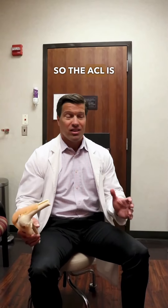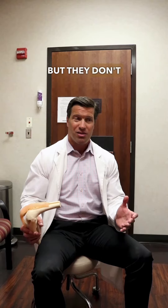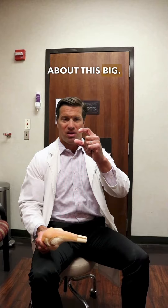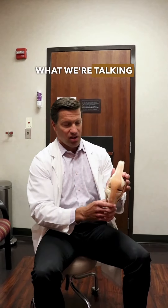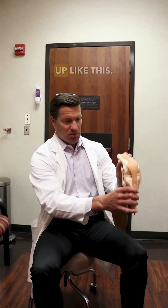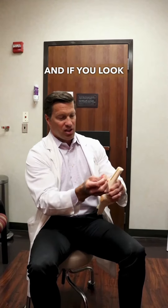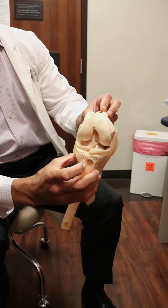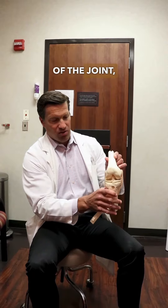The ACL is a super common injury. Everybody knows about the ACL, but they don't really often know what it is. It's a very small ligament — it's literally about this big. It's in the middle part of your knee. I'm going to show you on this model. So this is a knee right here, so it bends, coming up like this. If you look inside the middle of the knee joint, it's this little guy right here. It's about as big as your pinky finger, and it's in the middle part of the joint.